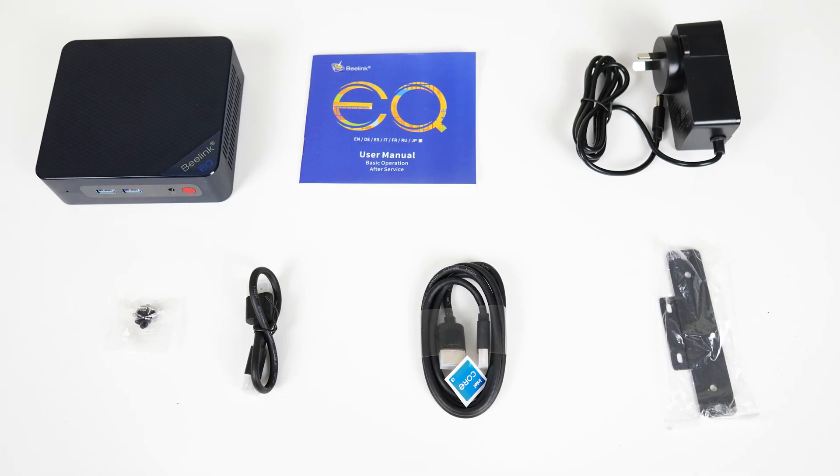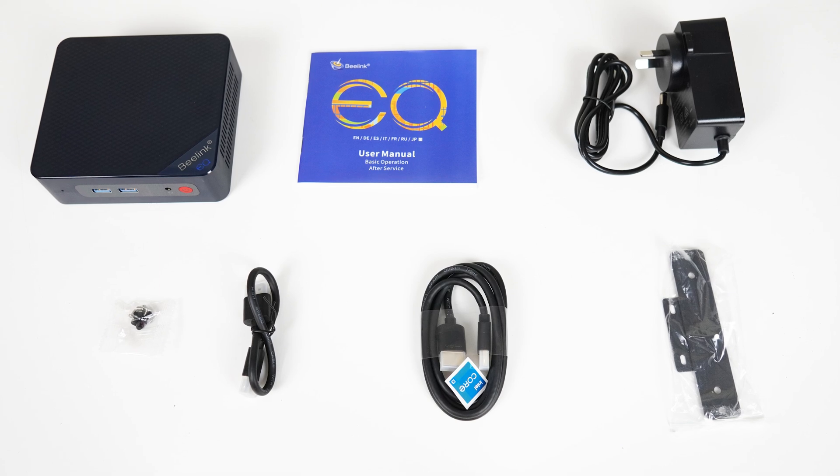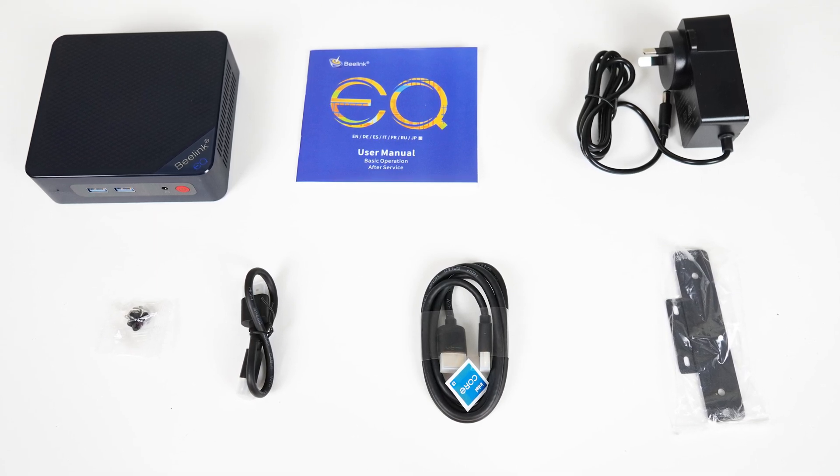In the box is the usual Beelink accessory kit: power supply, dual HDMI cords, manual, and monitor mount.